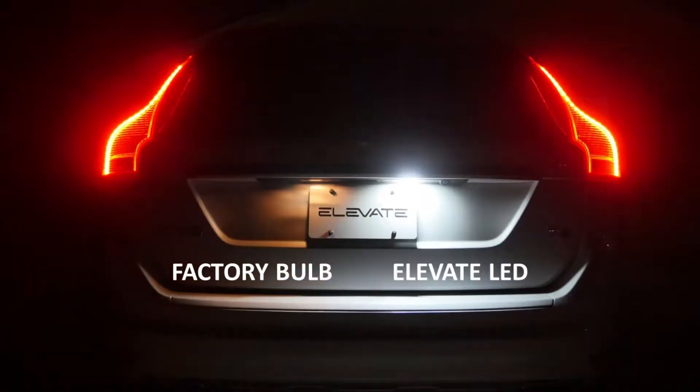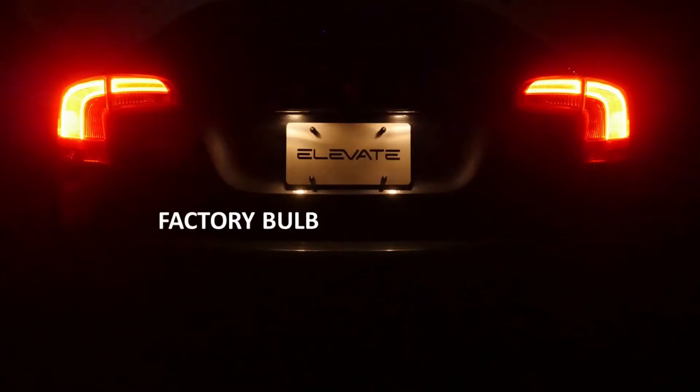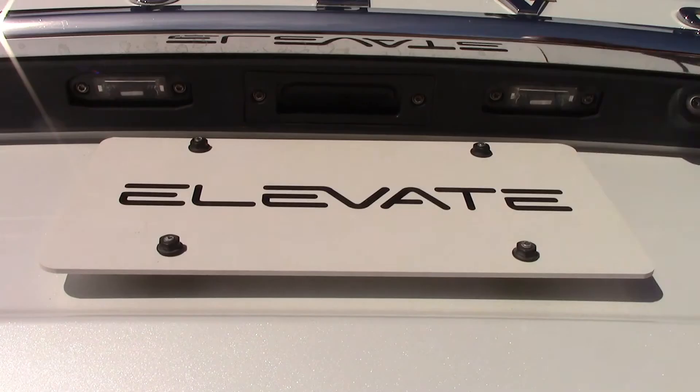As seen here, the factory incandescent bulbs look out of place in contrast with the other LED lights on the rear of many Volvos. In addition to making the rear of your Volvo look great at night, the increased illumination helps rear visibility especially with backup cameras.